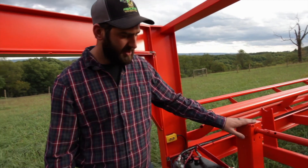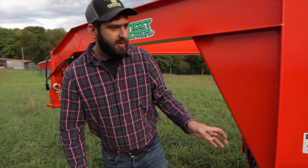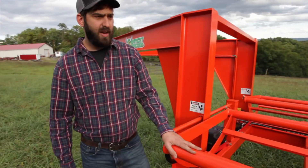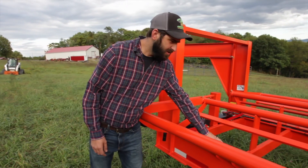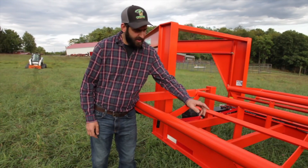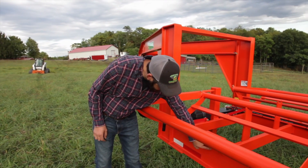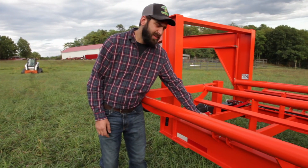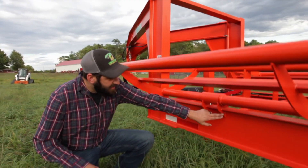A 12,000 pound jack right here, a drop leg jack. Your cradles here are all constructed out of schedule 40 pipe, and your hinges down here — every hinge has a grease fitting in it and the gusset is tied down into the frame. Unlike the competitor's trailers, they sit theirs right on top. Here we tie ours down into the beam.